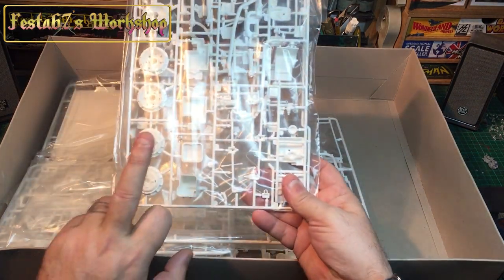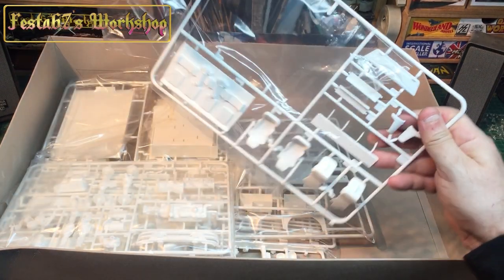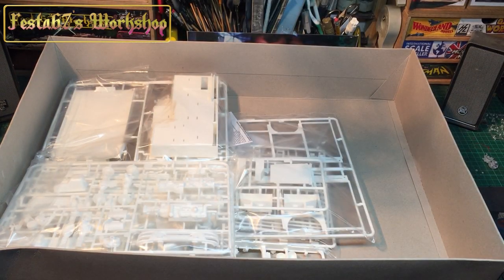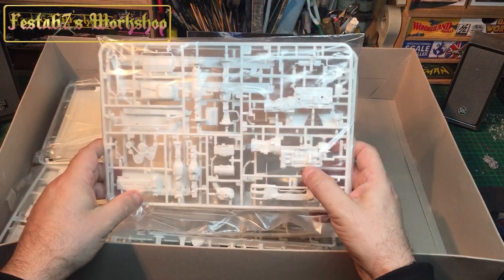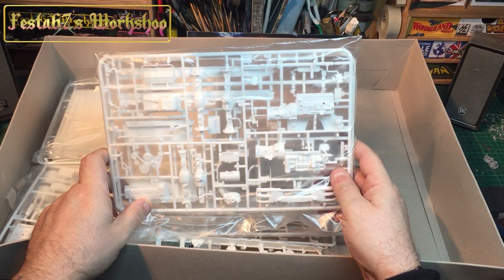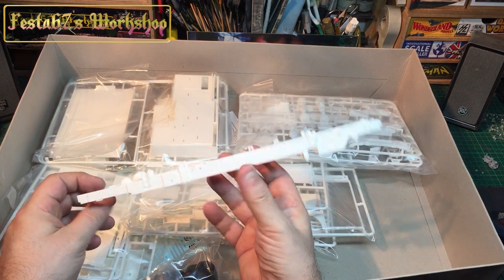That comes with this kit — your wheels, engine components. It is quite a nicely detailed kit, to be honest with you. I've had a quick gander through some of it, and yeah, from what I've seen I'm pretty impressed. You've got nice engine detail there. Once you've painted it you can look at additional things you want to do, like fuel lines. Your chassis comes as one section already joined.